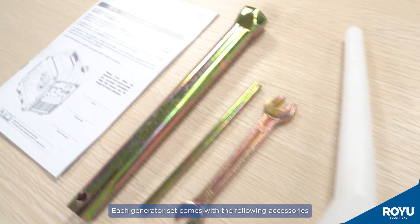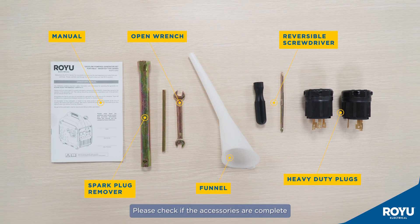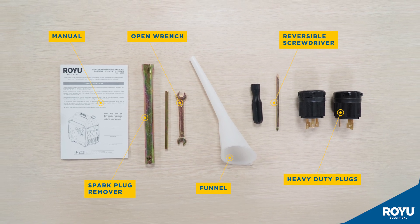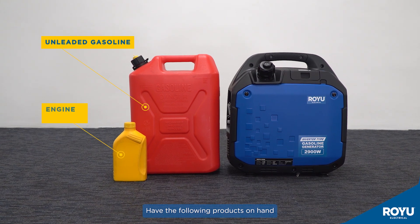Each generator set comes with the following accessories. Please check if the accessories are complete. Have the following products on hand.